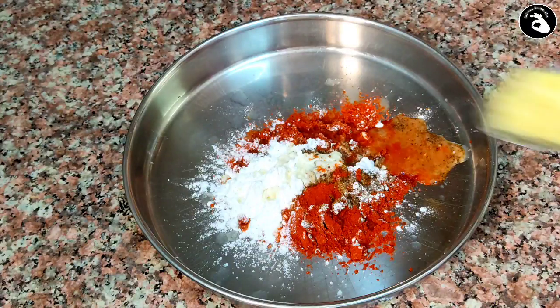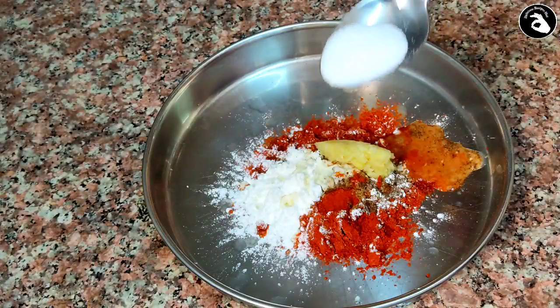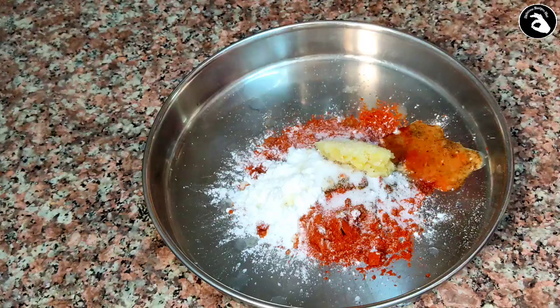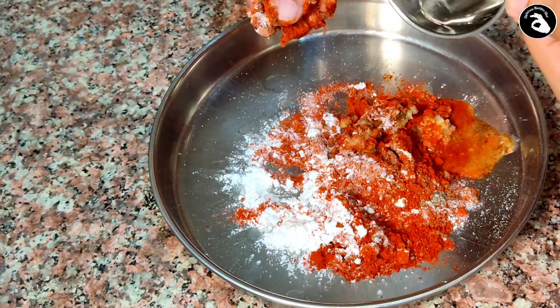Paste 2 pieces of corn. I will mix it with a little bit, mix it well.